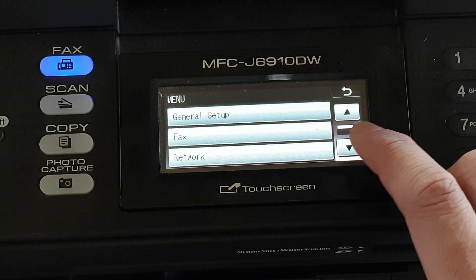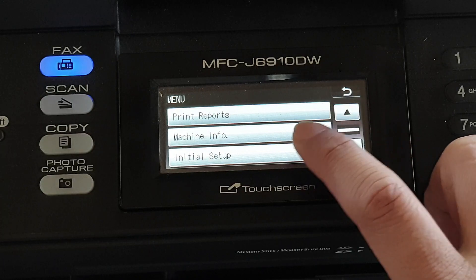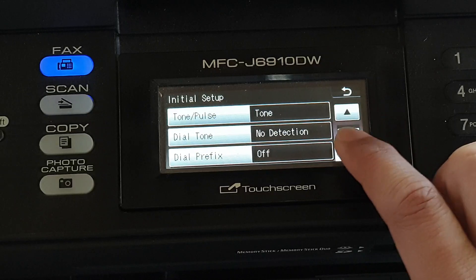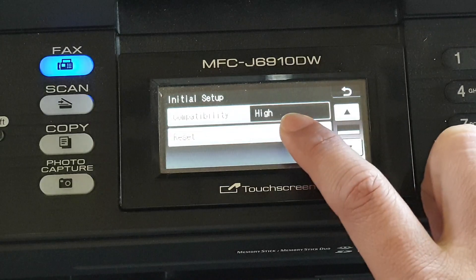Then go down and tap on Initial Setup. Then go down again, tap on the down arrow, and tap on Reset.